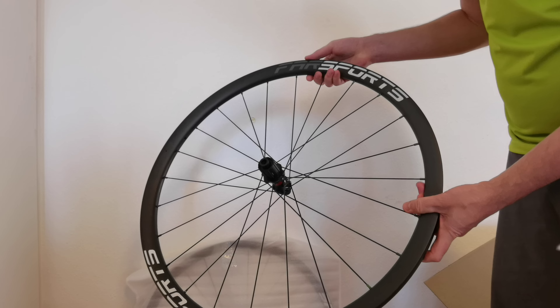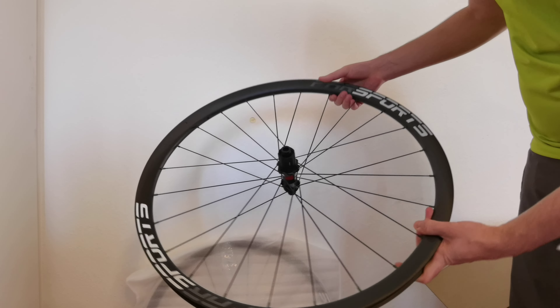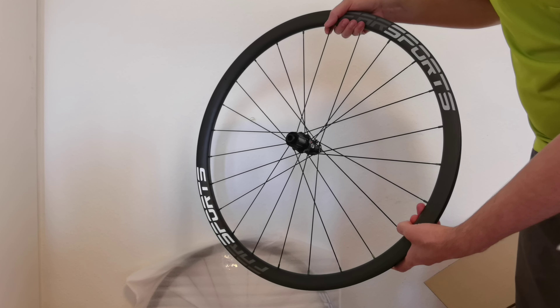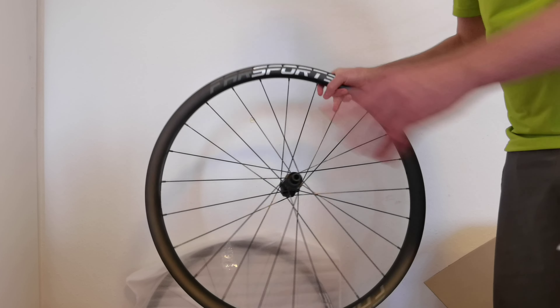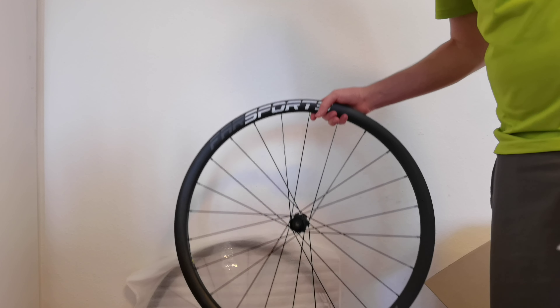It's a perfect combination of everything, and it's even a little bit reflective — perfect combination. So this was the rear wheel.